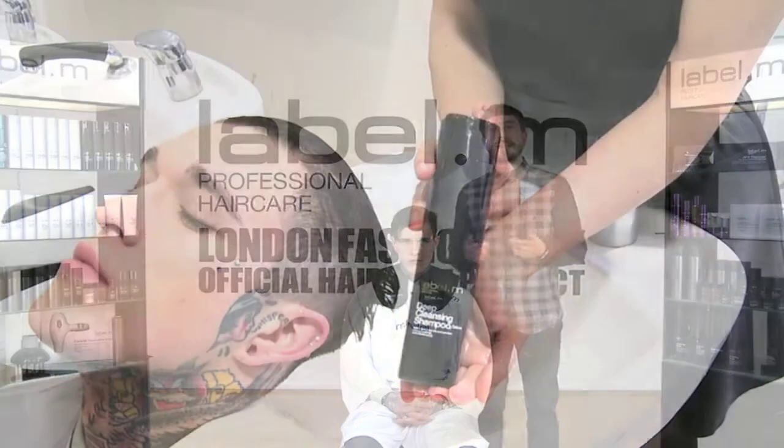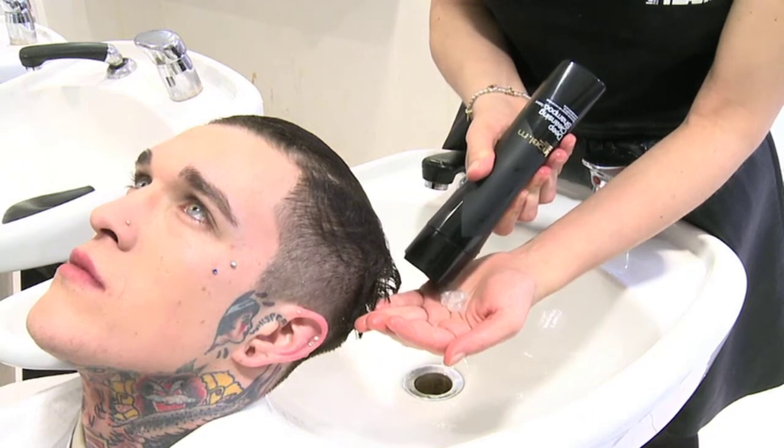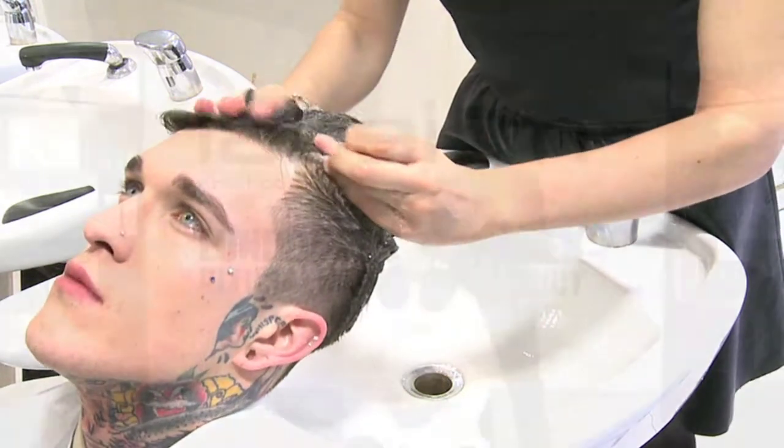The shampoo of choice today has been Deep Cleansing, which contains tea tree oil, eucalyptus and peppermint. It really gives your scalp a refreshing, deep scalp cleanse and also helps to remove product build up.